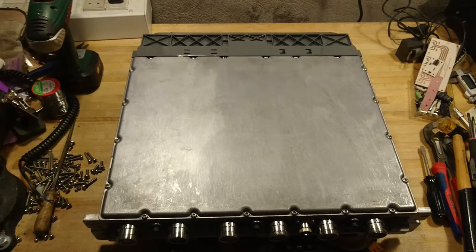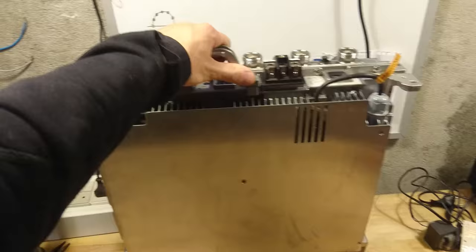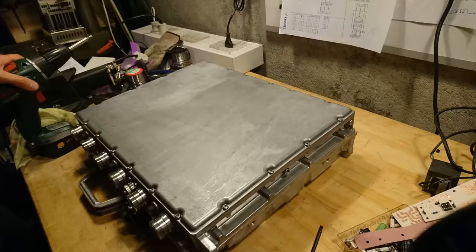As you can see, this unit is bigger than expected with all the antenna outputs. It is quite a heavy unit, all encapsulated. So let's get it torn apart.